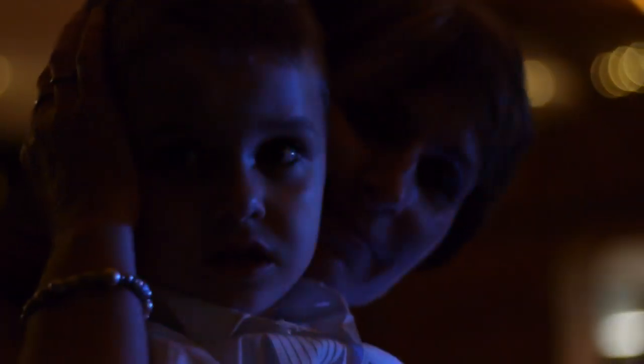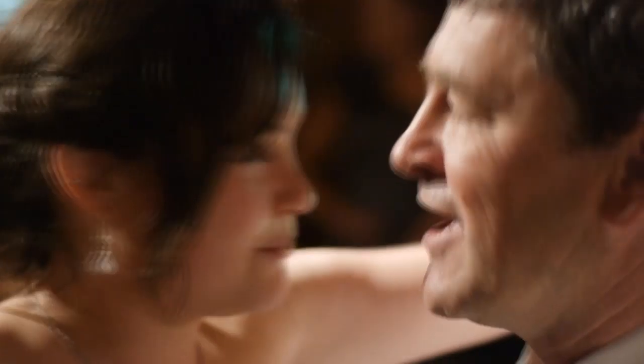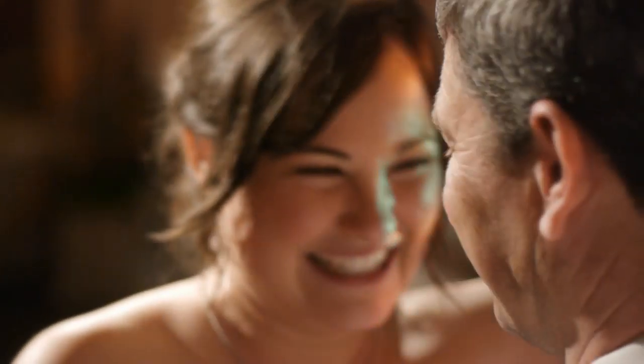The Fusion 35 lens has a wide aperture of f1.7, which is plenty wide and gives you a really nice, creamy bokeh that seems very unique — especially on the GH2.